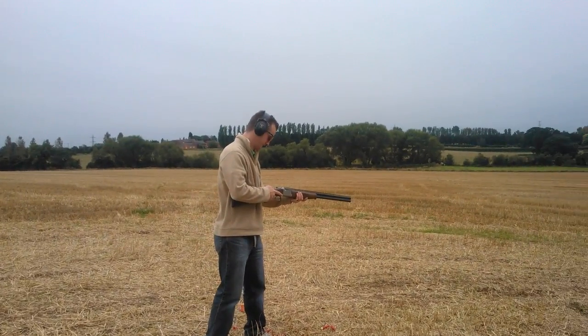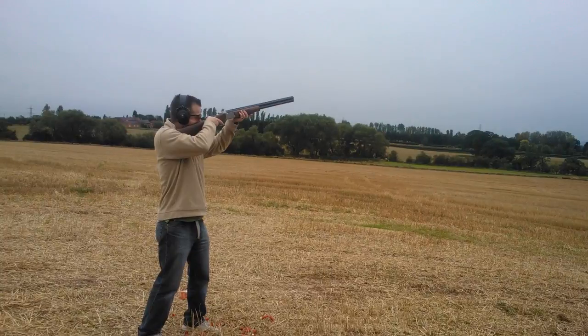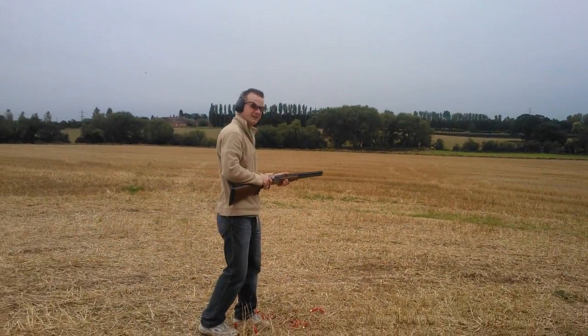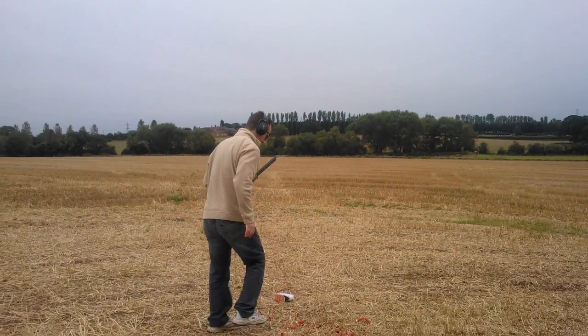That's a box of 25 I've just done. Cool.